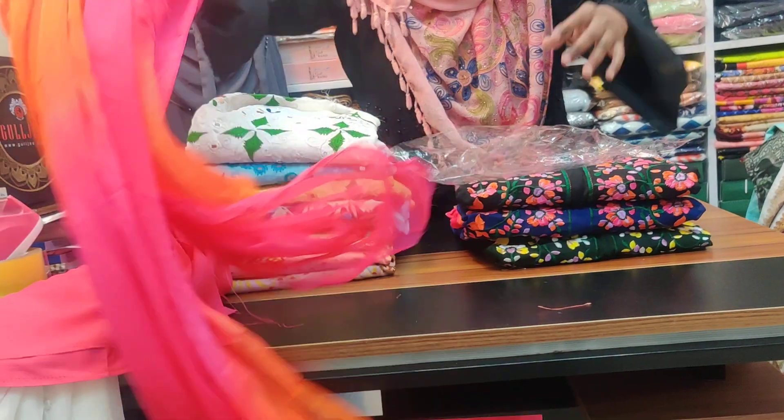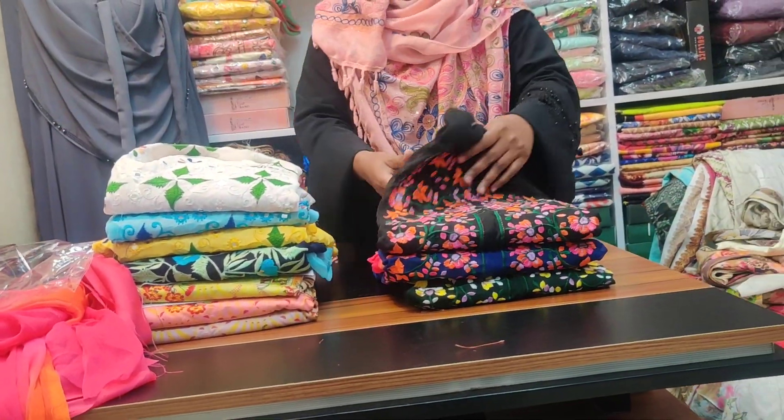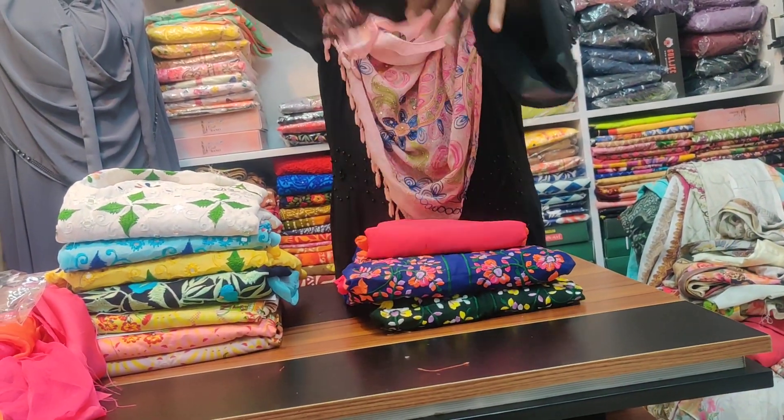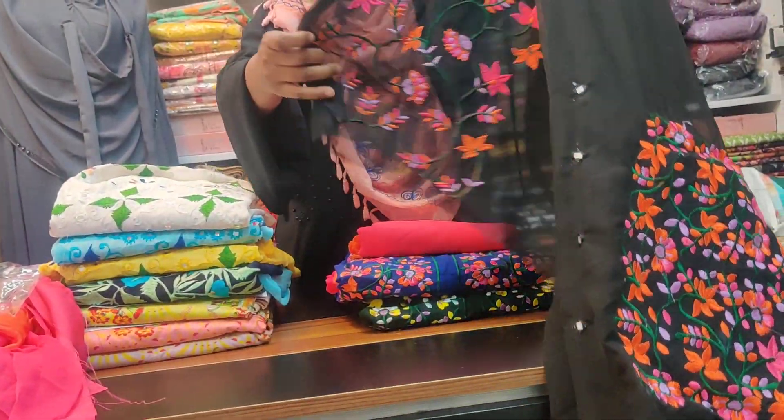How much is the price of this? This is 1,000 taka. The price is 3,000 taka. The price is around 1,000 to 3,000 taka.